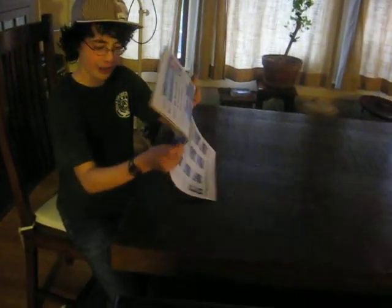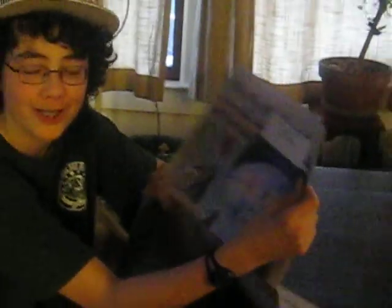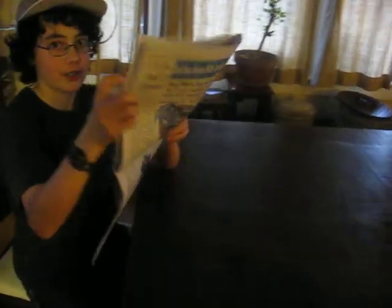First thing is first. Take the newspaper — it's pretty flat. It doesn't have to be flat; it can be purple, but it just depends on what you like. Then you take the newspaper; it's already folded in half.